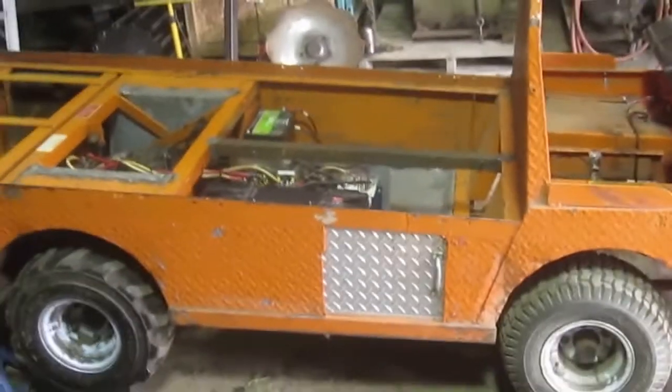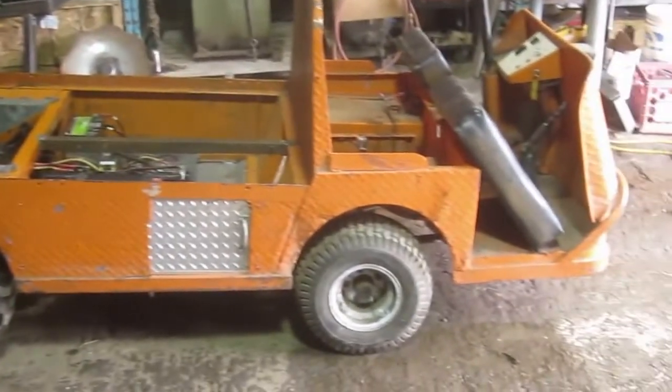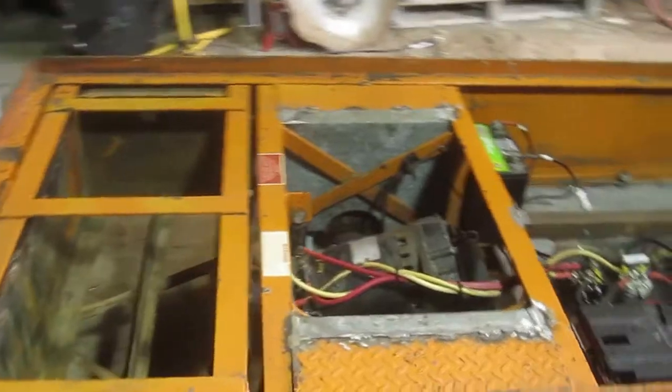We've been upgrading him for use here on our farm. Changes to tires front and rear, a bunch of changes to the body to make it a little bit more weatherproof, and a brain and heart transplant.